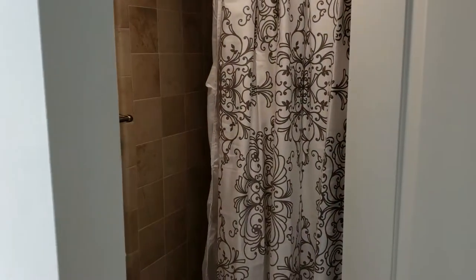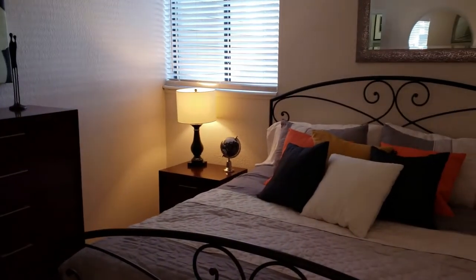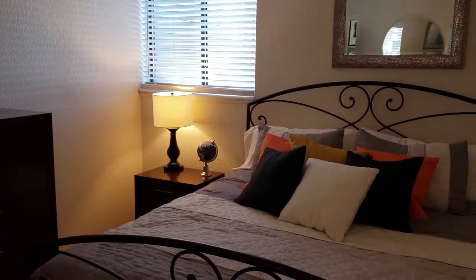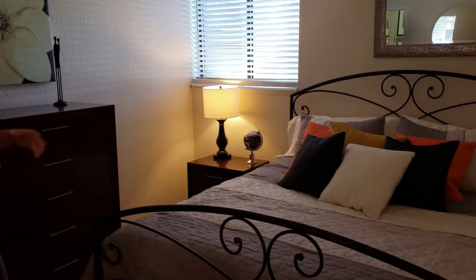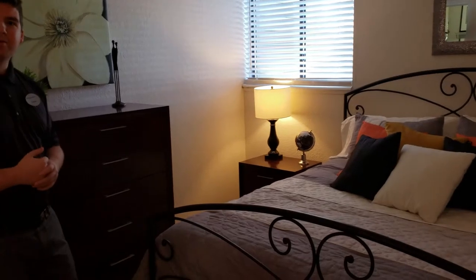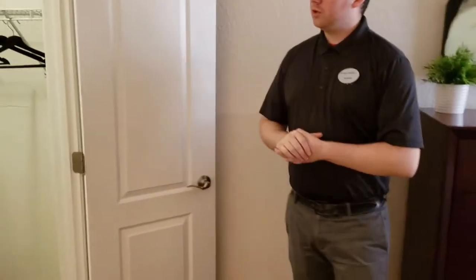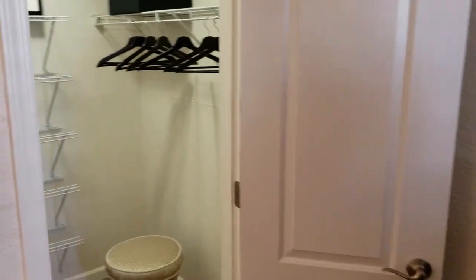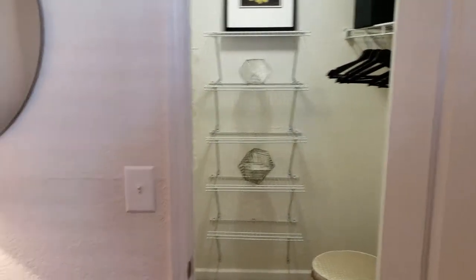Coming into the master bedroom we have the second bathroom door as we're coming through. You do have a large king-size bed with a frame that fits comfortably, as well as a dresser and a side table, so you have a good amount of space. To the right hand side we also have a walk-in closet, so even in a one-bedroom apartment you're not giving up all that storage space.